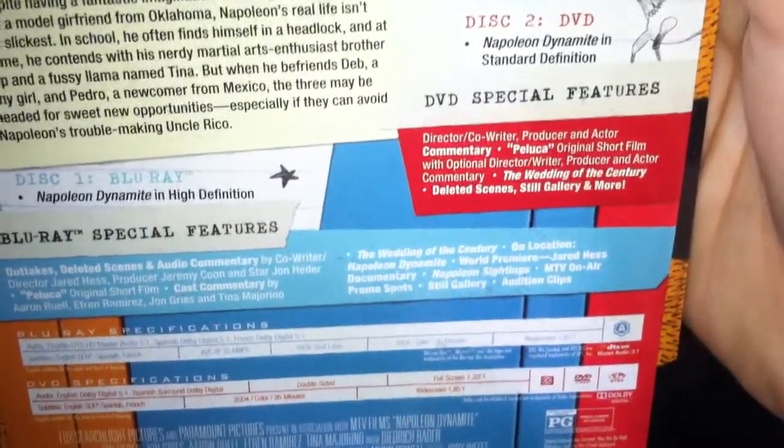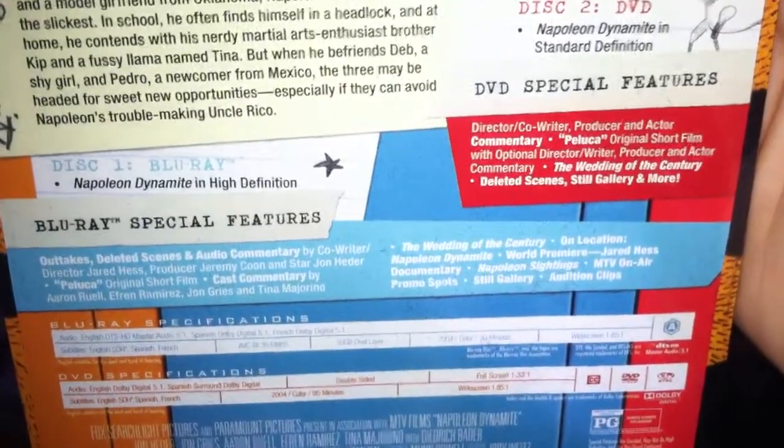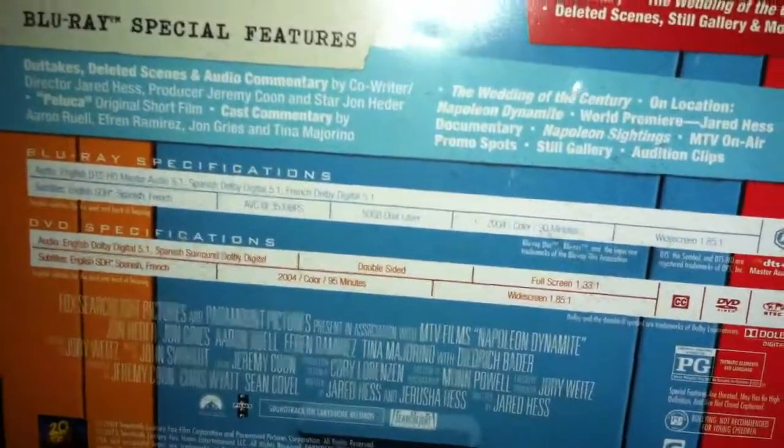Palooka original short film with optional commentary, Wedding of the Century, deleted scenes, still gallery, and more. It's made by 20th Century Fox and also Paramount. It's rated PG and is 90 minutes on the Blu-ray, 95 minutes on the DVD. The DVD is double-sided so you have widescreen and full screen versions.